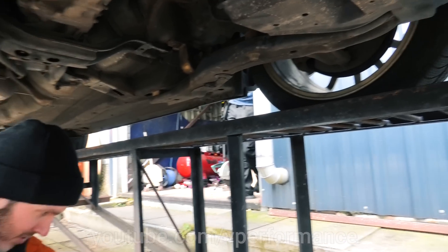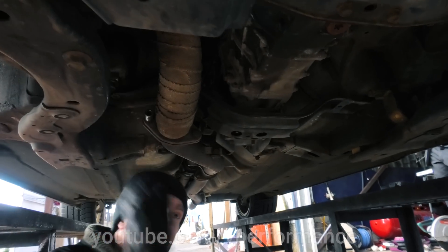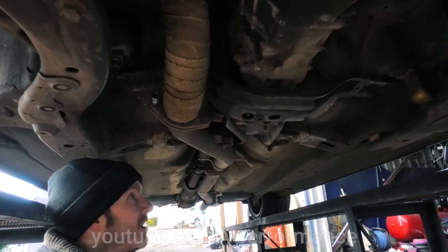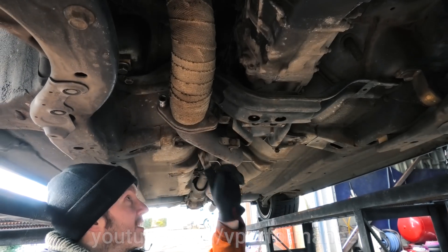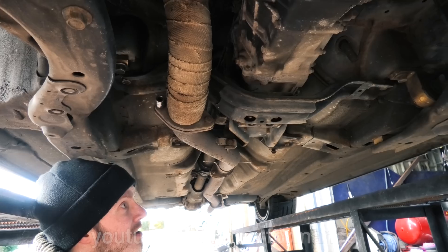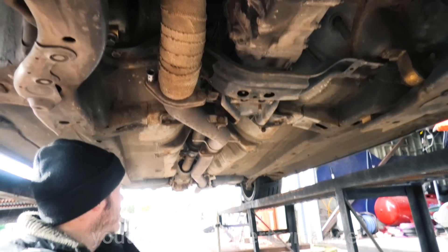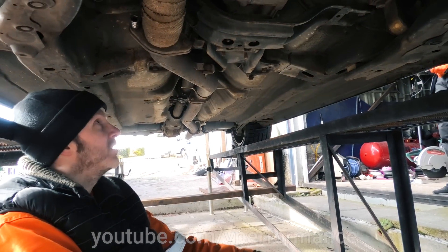We've removed the undertray. I'm going to take off this bit of exhaust — it'll just make life so much easier, give us more room. We're planning on fixing some exhaust leaks anyway, so that'll all come off and we can get the exhaust out.